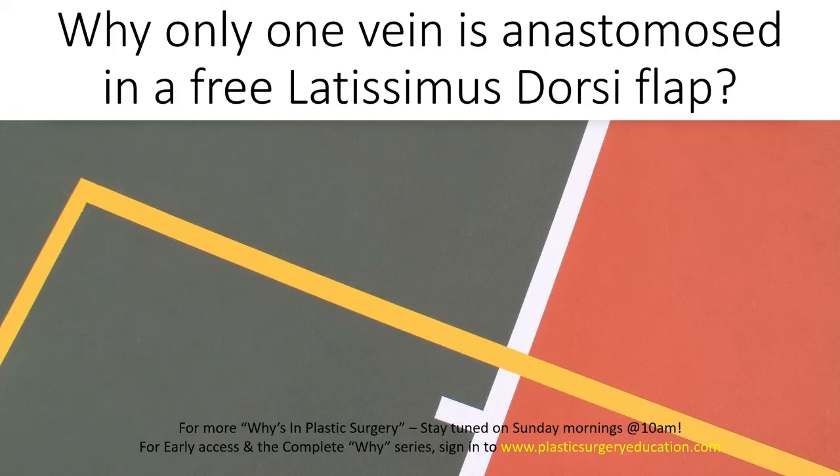Alternatively, we can flip over the branch of the serratus — the serratus anterior vein can serve as a second venous outflow when doing a free LD flap. This can possibly minimize the chances of venous compromise of the LD muscle flap.